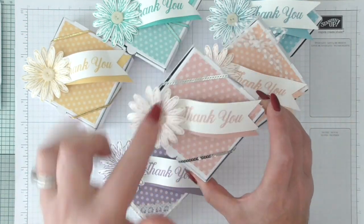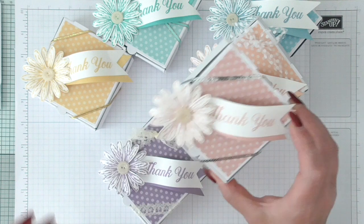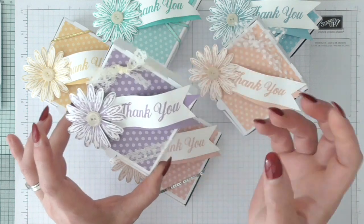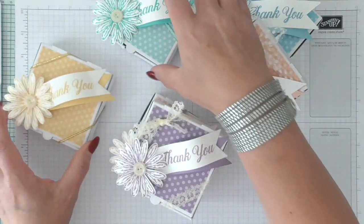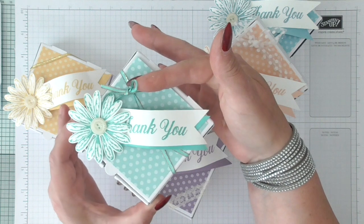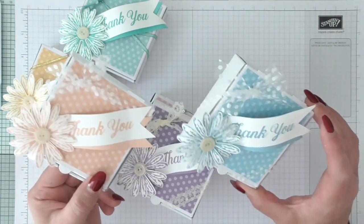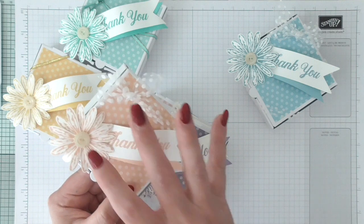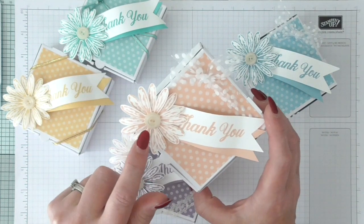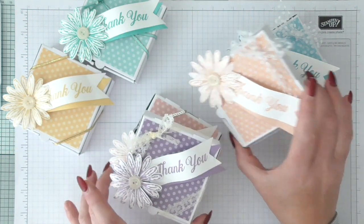The other thing I want to draw your attention to is how I've used different things to wrap around the box. Here I've used mini sequins, here the Very Vanilla Lace from Stampin' Up, this one is the Gold Cord. This is from the Tea Room — you get a pack of two, one in this colour and one in Very Vanilla. And then on these I've used the Spotty Dotty Tool Ribbon. These buttons are some I had in my stash — they've retired — but Natalie used the True Gentleman buttons in hers, which look lovely.